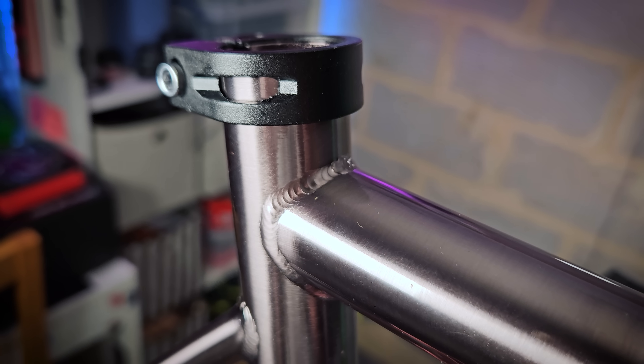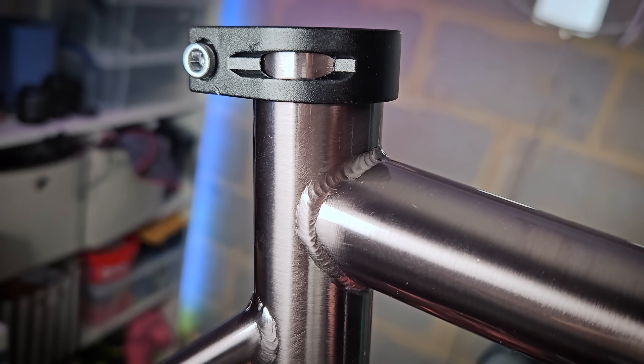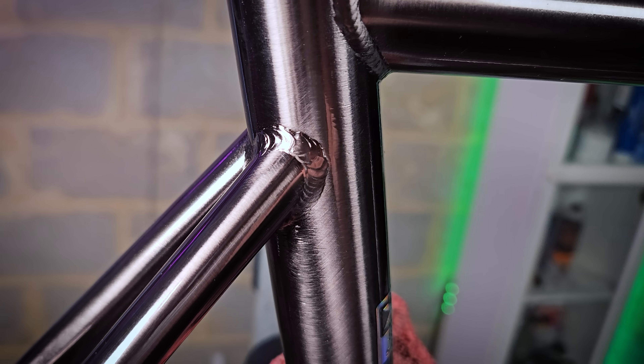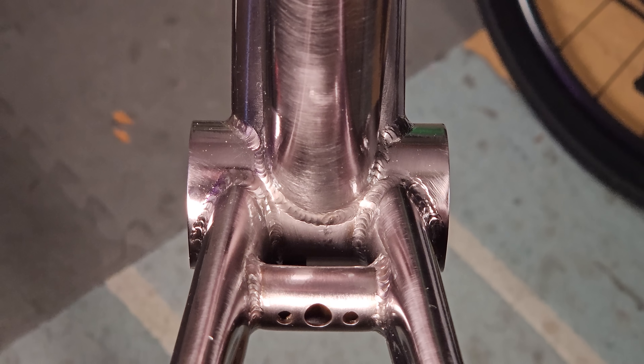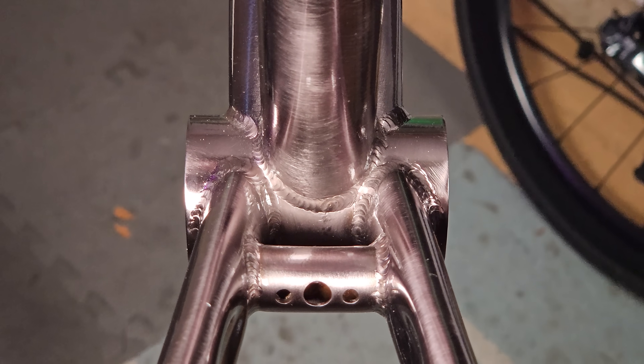So let's start with the welds. To my eye they look pretty good — the beads are relatively consistent in width and spacing, no visible weld splatter, blow-through, or signs of any pinholes which would suggest porosity. Overall it looks clean, suggesting a pretty decently controlled TIG welding process.